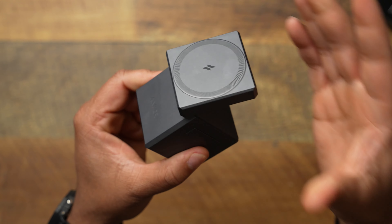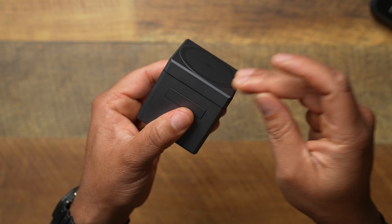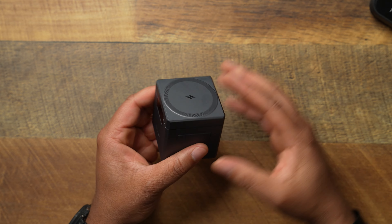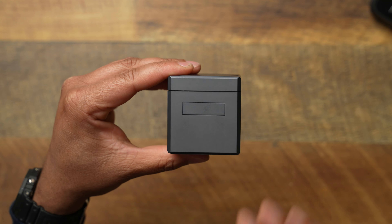Let's go ahead and take a look at the actual cube itself. The construction of this thing is very nice. For the $150 price point, it does not feel cheap. This thing feels like it's made out of quality materials. The hinges are very sturdy — you don't really get a lot of wiggling around, although I would like the Apple Watch charger arm to be a little bit more sturdy. It does what it needs to do.